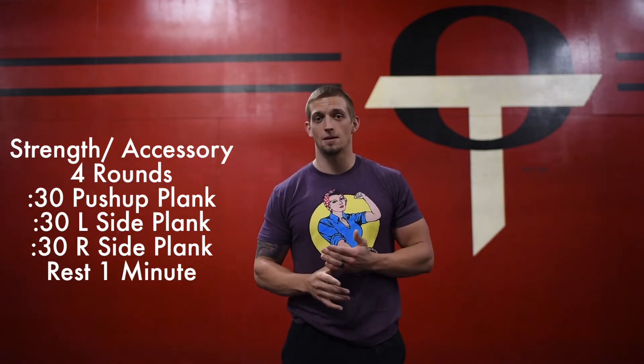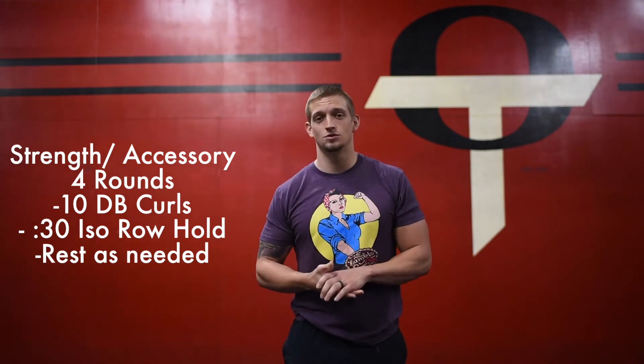After you finish your plank complex, our arm accessory work today is four sets of 10 bicep curls, and then we're going to go into a 30-second isometric row hold. You can rest as needed in between those sets.